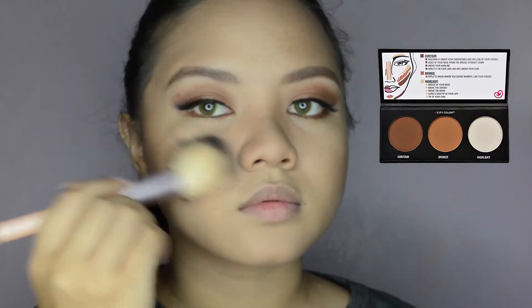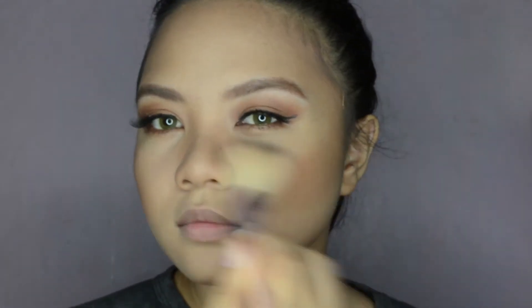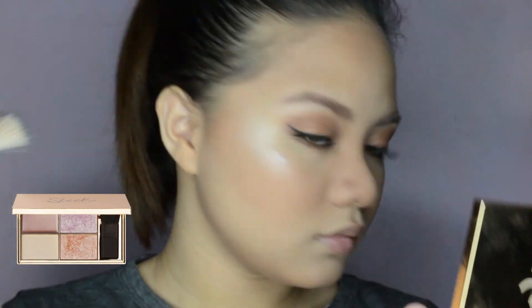Next, to set my contour, I'll be using my City Color Contour Palette. For the blush, I'll be using the Ever Bellana Cheek Blush again. Then using my Sleek Highlighter Palette to highlight my face.